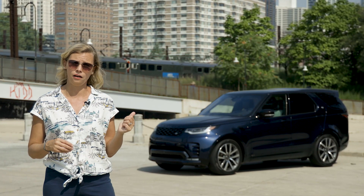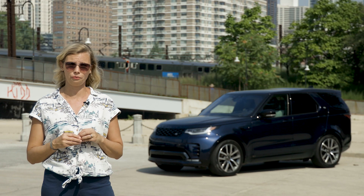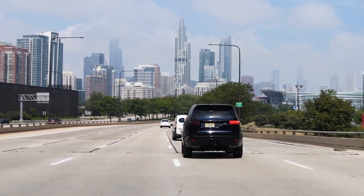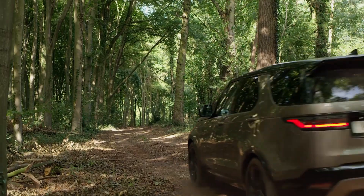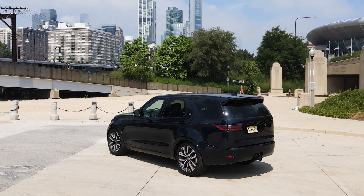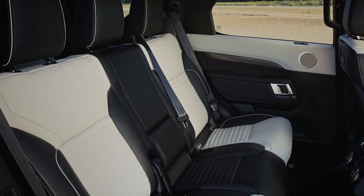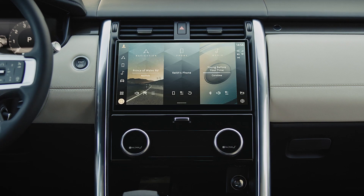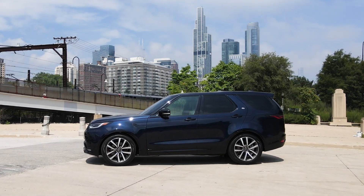This six-cylinder model is loaded and costs around seventy-three thousand dollars. With solid road manners, an inviting cabin, and loads of capability for the road less traveled, the Discovery does a lot of things well. But for those looking for a better balance between people space, cargo room, and a less fussy multimedia setup, the Discovery comes up short.